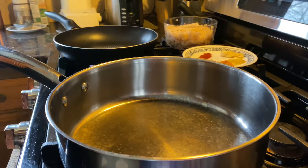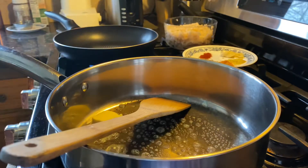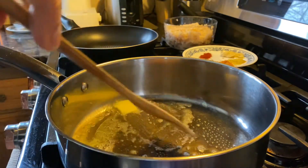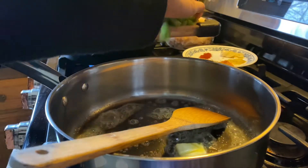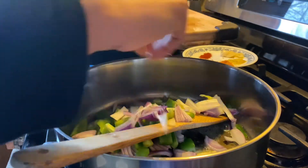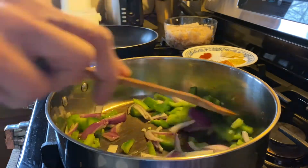We will start making the eggplant curry. I'm going to add two butter cubes to the pan first and let them melt. Then I will be adding the onions and green peppers and sautéing them until they become a little translucent.